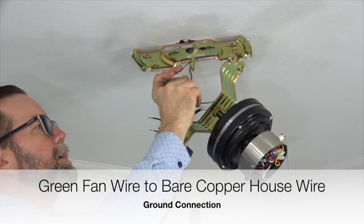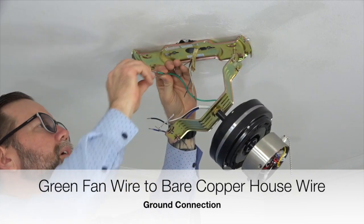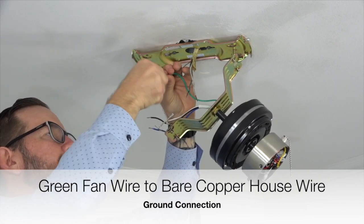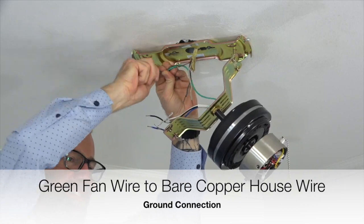Begin wiring the fan by taking the green ground wire from the fan and connecting that with the bare copper wire from the house supply lines. This is the ground connection. Twist those two wires together and secure the connection using an included plastic wire nut and a piece of electrical tape.